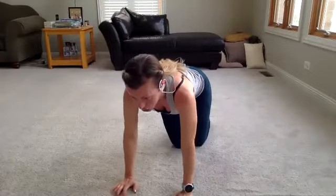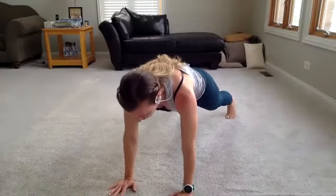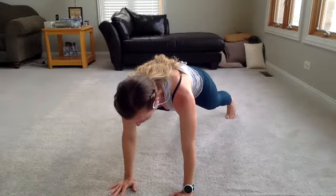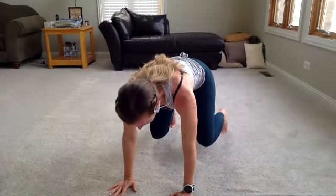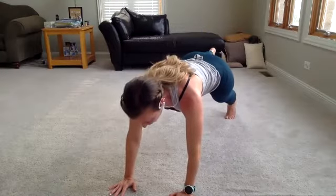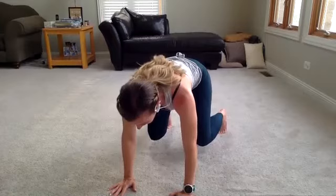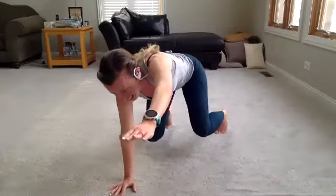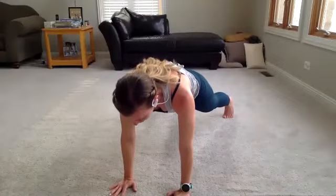Bend those knees — 90 degree angle. Back out to plank. Raise that right leg — one-legged plank. Leg down, back into bear. Reach that left leg forward, keep that back steady. Drop that arm down, back to plank. Hold it. Three, two, one.